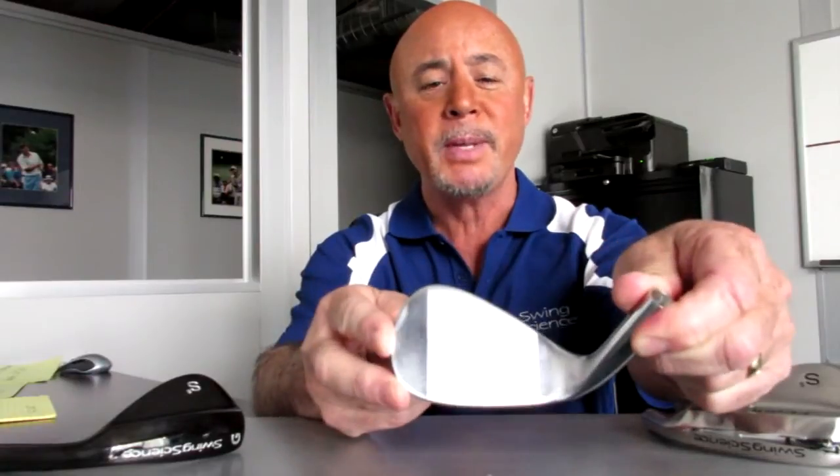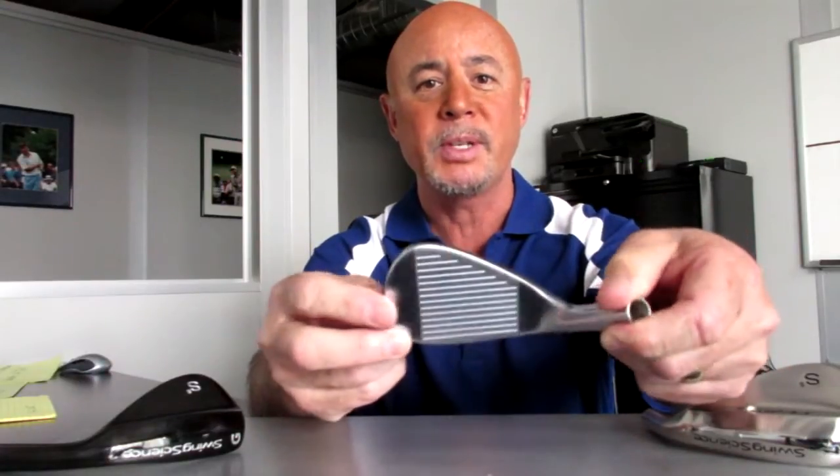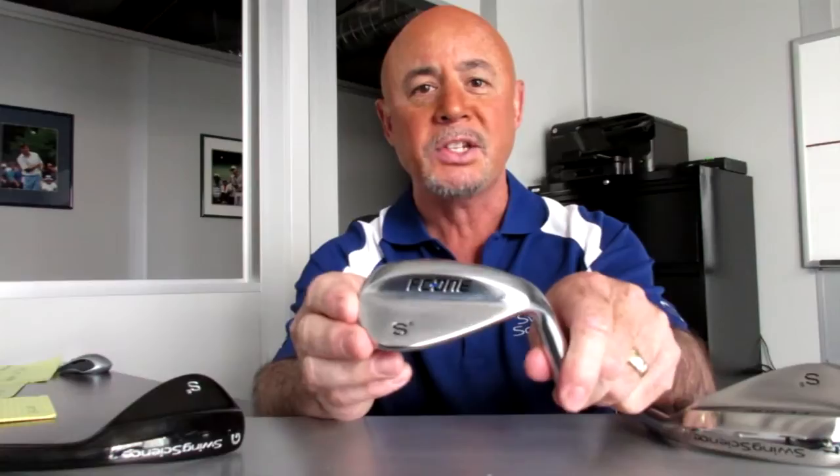The heads are produced from an investment cast 8620 carbon steel. 8620 carbon steel is an extremely soft material. In fact, there are more 8620 carbon steel wedges played on the PGA Tour than wedges out of any other material.